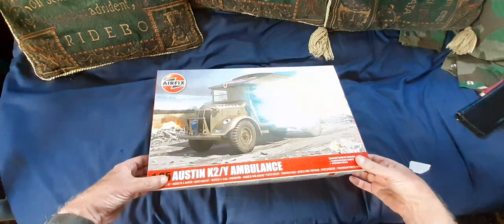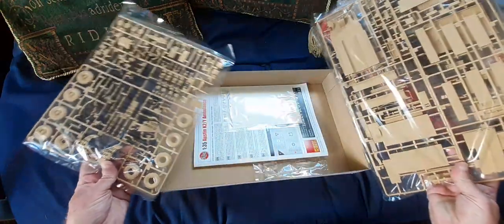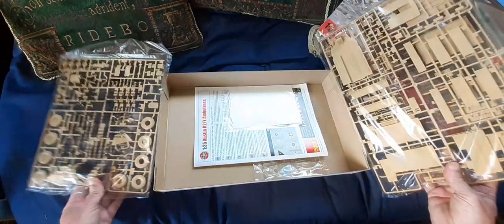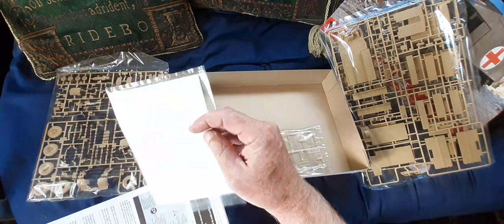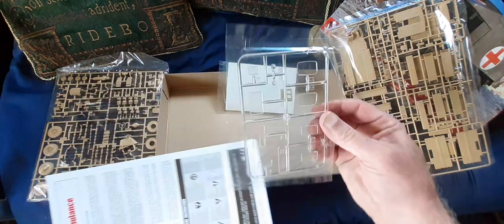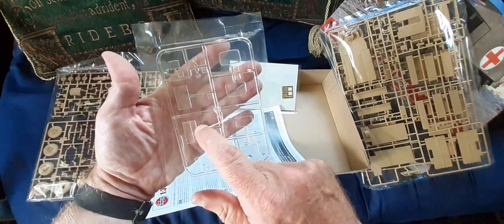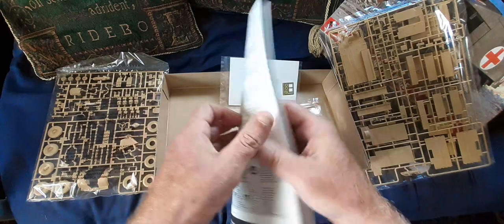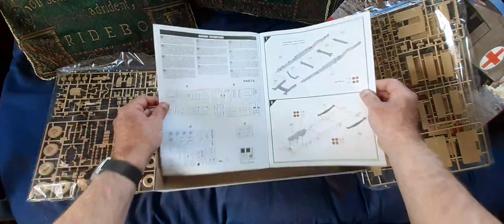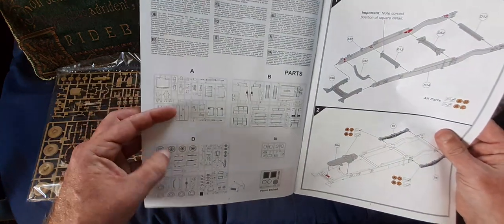The Austin K2 as modelled by AFIX comes in two boxes, two packets of three sprues, decals, some photo-etched parts, and you get glazing — although some of the glazing is not used with the K2. It appears to have some cabbed truck glazing in with it as well, which is curious. Looking at the sprue sheet, it has A sprue, B sprue, and D sprue.